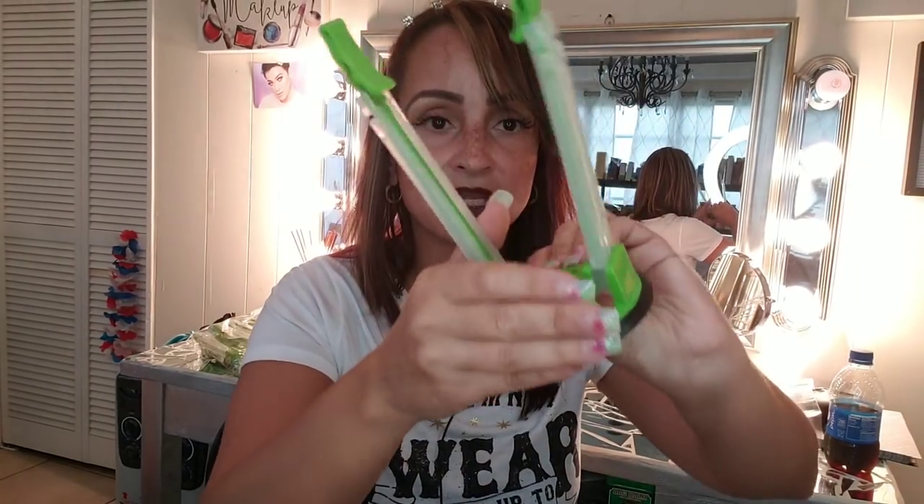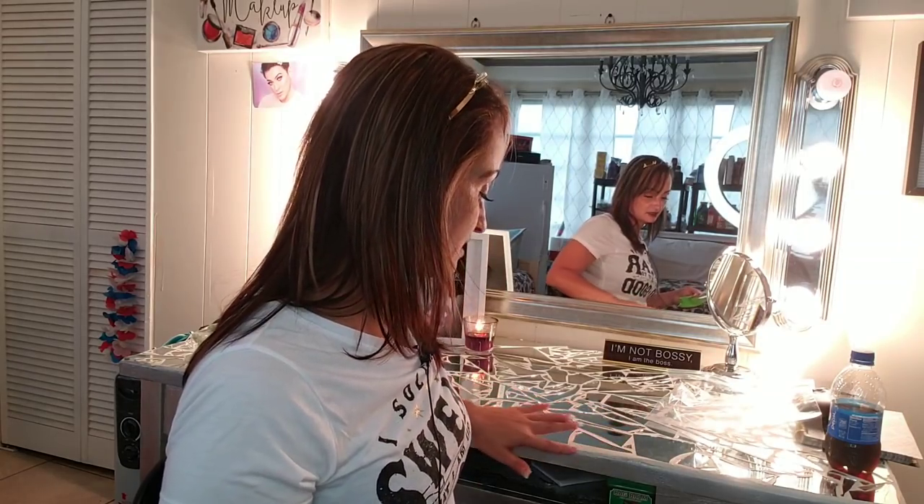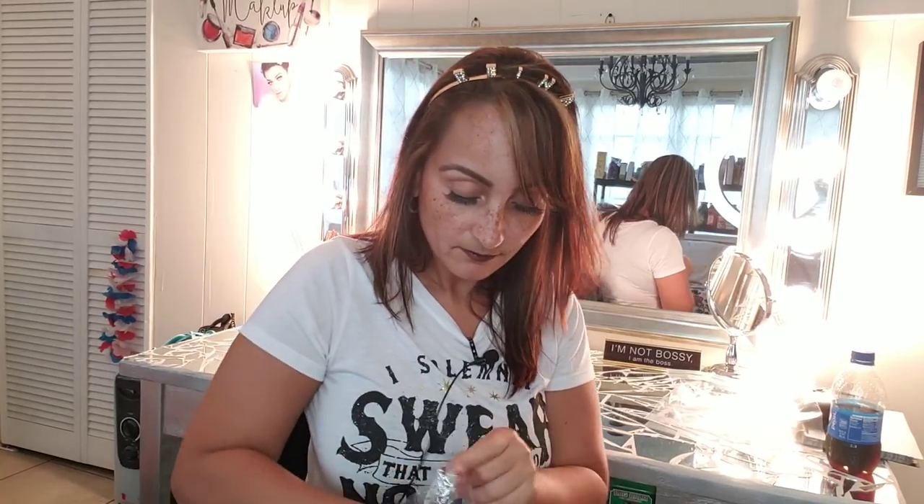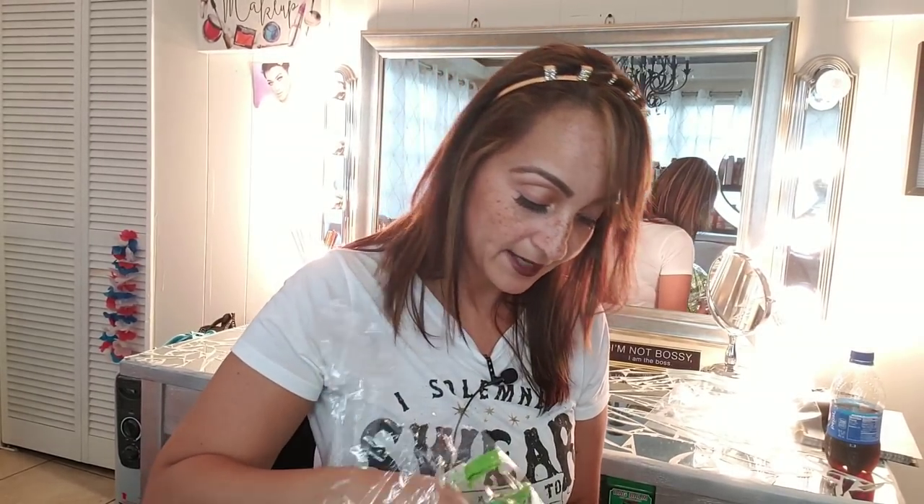These little things are also supposed to be a suction to put them away. It doesn't work on my makeup vanity because it's glass with a mosaic thing. I bought six of them for $14.99, which is not bad. Two of these are actually going to my giveaway. I told you guys a lot of these things I'm buying are for the giveaway. I'm going to put those over there before I forget, and the rest I'm keeping.